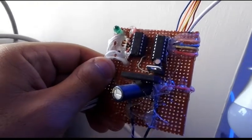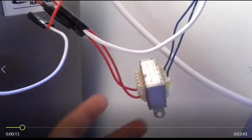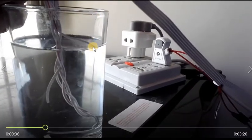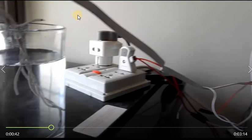This is a single LED water level indicator. It has a PCB and a step-down transformer. This single LED indicates the level of the water. There is a glass of water with five wires indicating the water level. When the glass is filled, the indicator blinks three times.